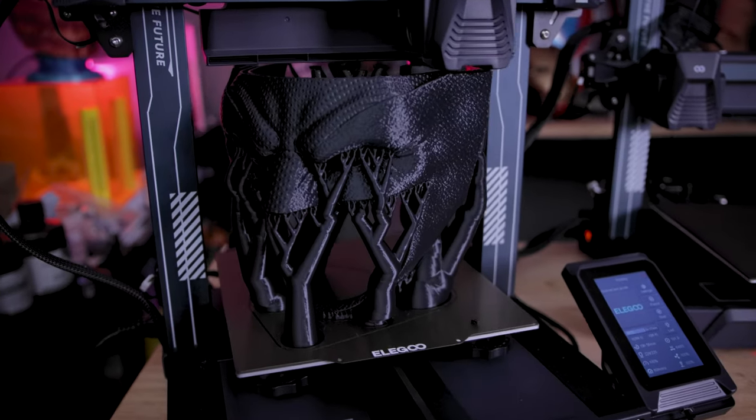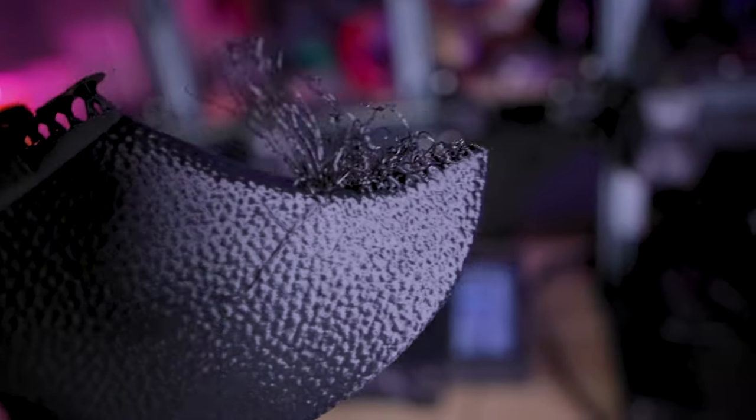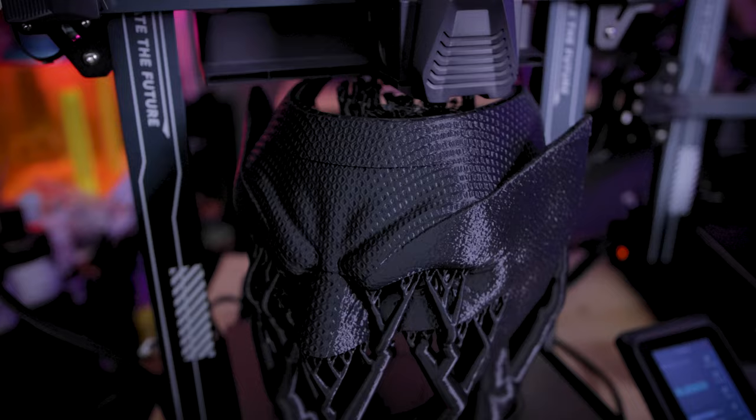Now I'm a huge Marvel fan, however, there's one prop that I've never tried to make and that's a Wolverine cowl, which we're going to be doing in today's video. However, I've already managed to go off and screw this up not once, not twice, but three times.